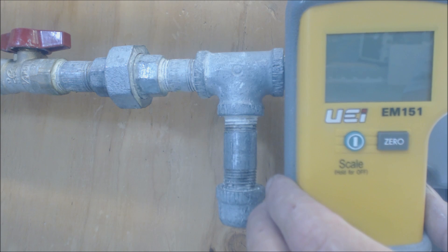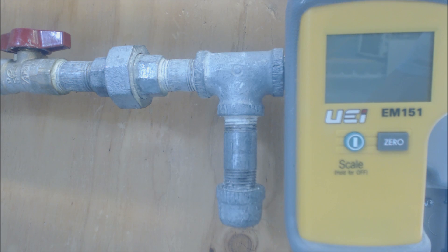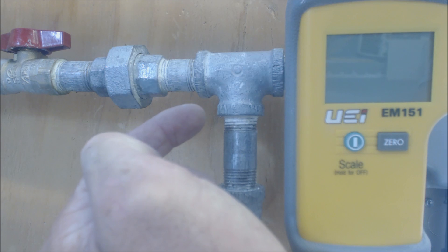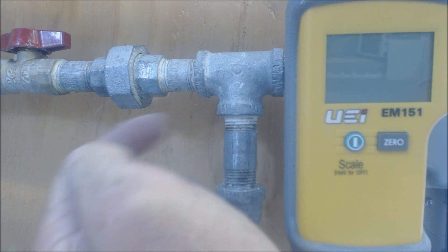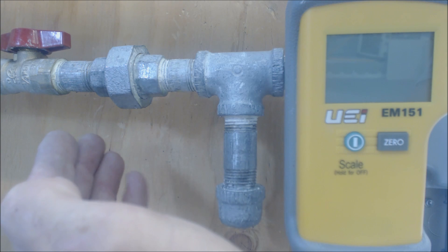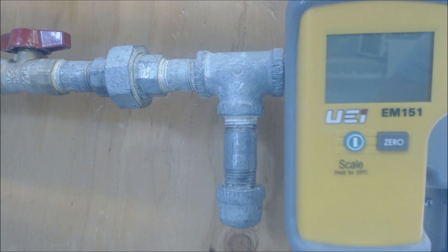I end up using this digital manometer, and for your reference, for every one PSIG, what you're looking at is 27.6 inch water column. So 1 PSIG equals 27.6 water column. Natural gas coming in is normally 5 to 7 inch water column. It can come in higher, up around 8, but basically on normal houses, at least around here, we're looking at 5 to 7 inch water column.